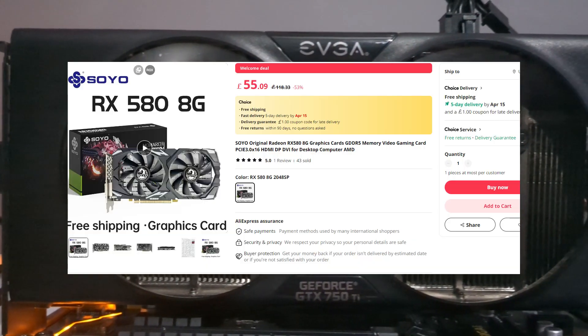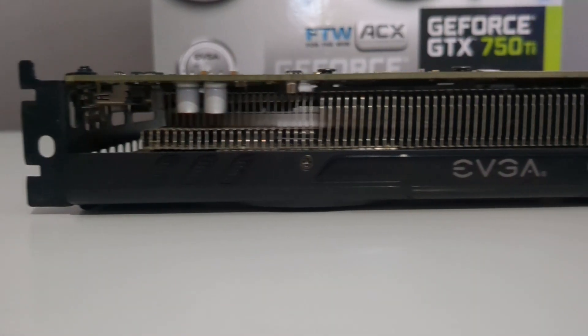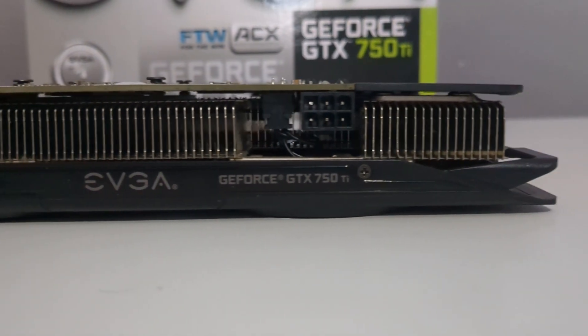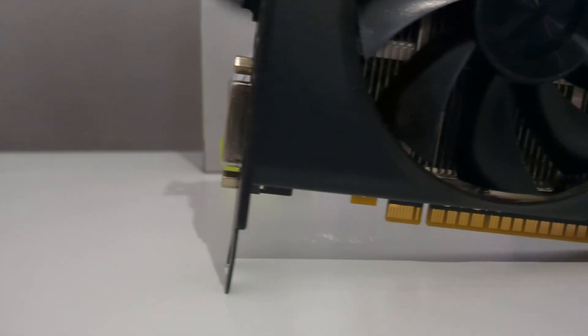If you want to go the AliExpress route, you can find RX 580s for around £50. In 2024, I wouldn't recommend this GPU since it's nearing the end of its lifecycle, but if you can find one for around £30 or so, then why not have a go? For old office PCs this could be a great pairing to throw a little bit more life in and not contribute to any more e-waste.